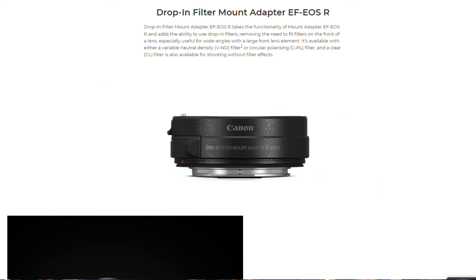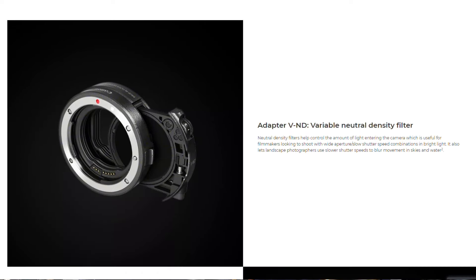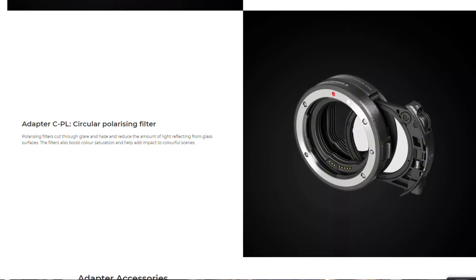The other two adapters are a little more specialized — they add a midway drop-in filter, which allows circular polarizing filters to be used instead of outwardly on the lens glass front. If you're constantly switching out lenses, that could be a good option for you, but it's quite a bit more expensive.